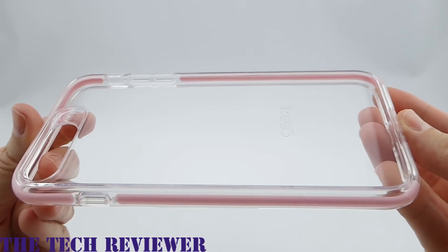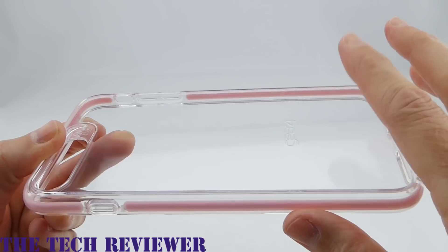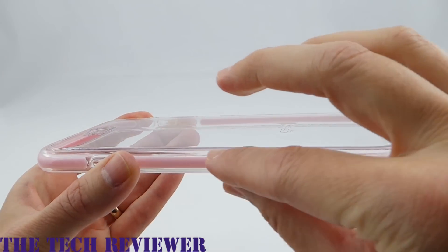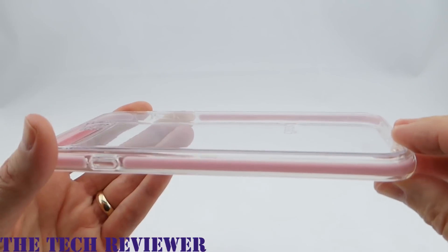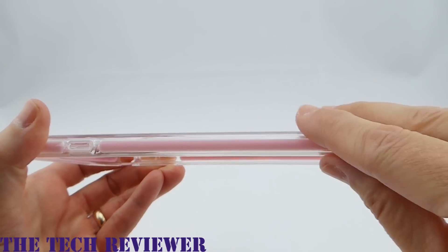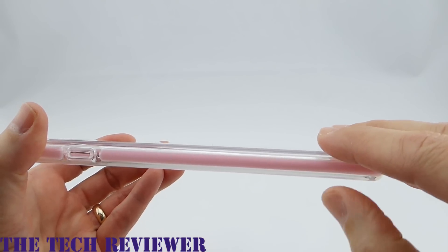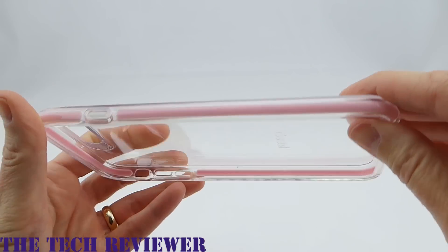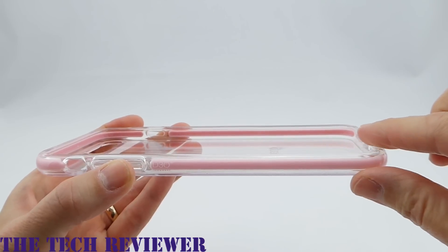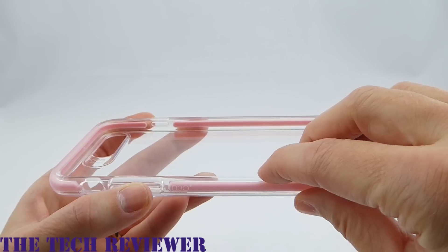The first case is Gear 4's Piccadilly — a transparent polycarbonate backed case with TPU sides that have D3O in them. For those of you that thought the D3O had to be orange, you can guess again, because Gear 4 now has what they call an injectable metallic color-matched D3O, so they can do anything they want with it.